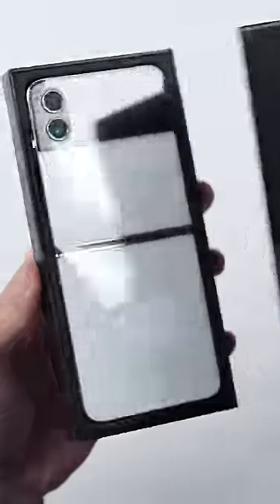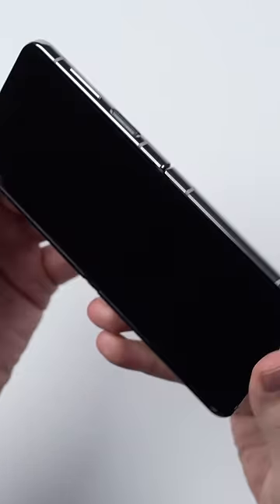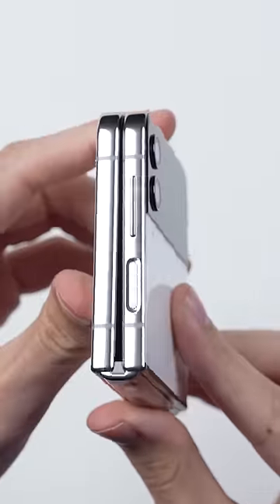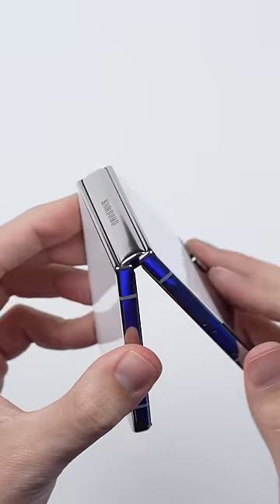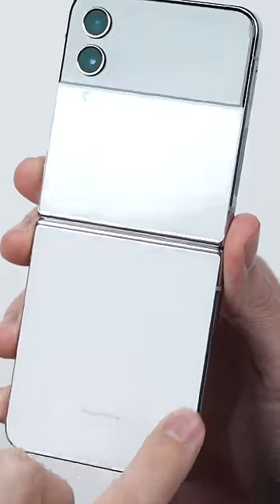This is the Galaxy Z Flip 4. At first glance, this looks almost identical to last year's flip, but everything just feels more refined. The metal frame now has a shiny finish to it, the new hinge is significantly smaller while somehow feeling more sturdy, and even the little things like the metal strips at the edge of the hinge have been reduced to the point where they're barely even noticeable.